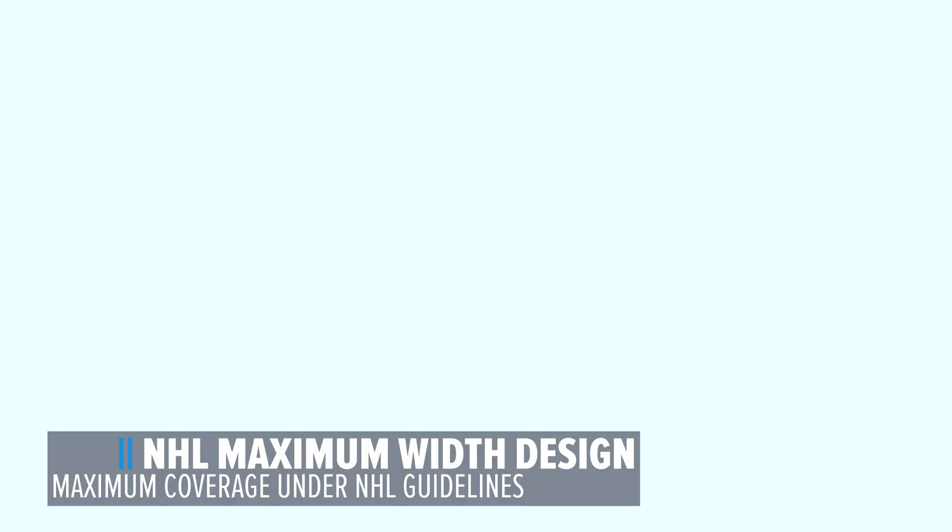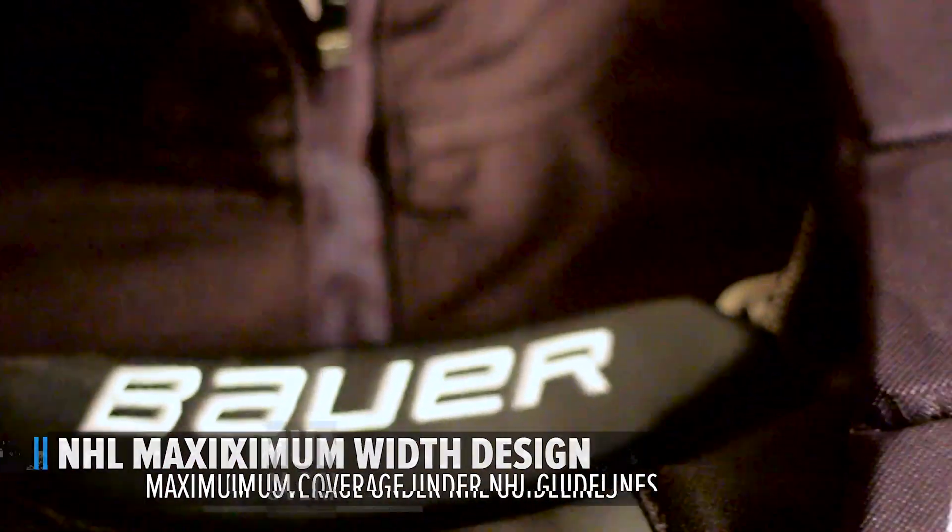NHL Maximum Width Design. This gives you the absolute maximum coverage under NHL guidelines, making you look big in the net.